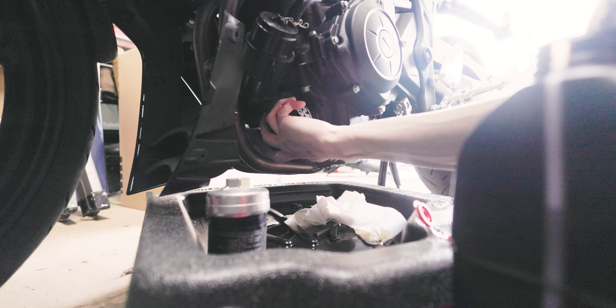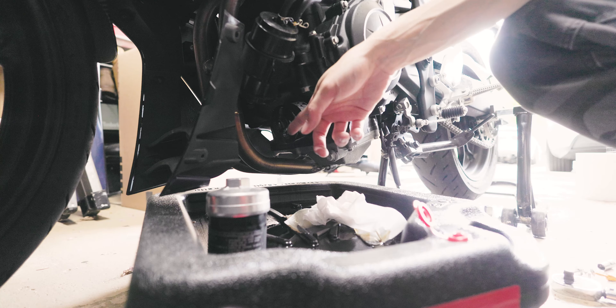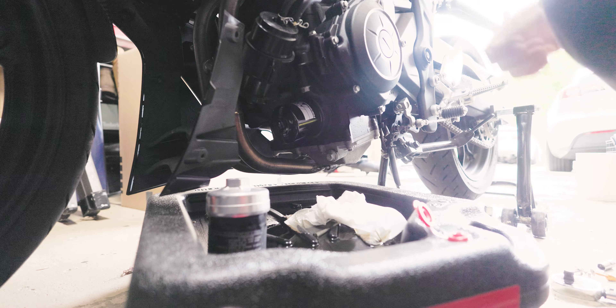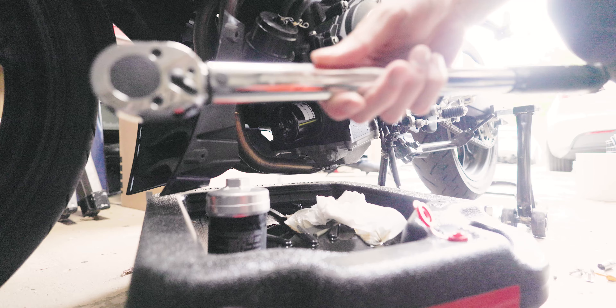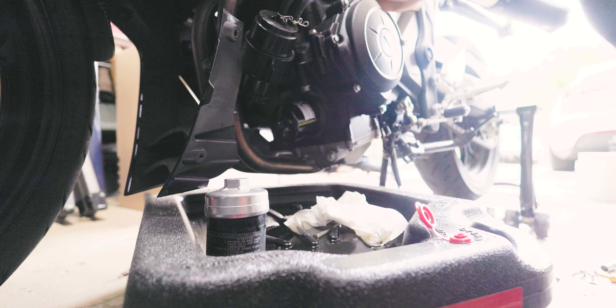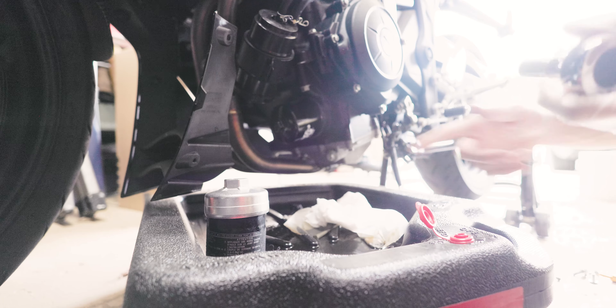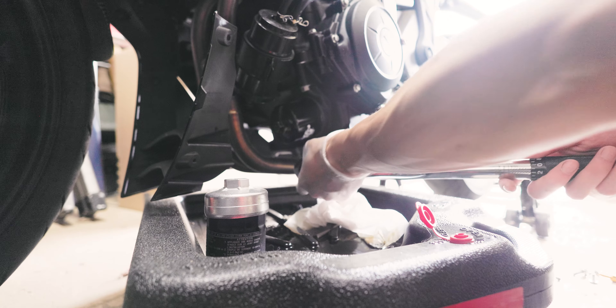I'm going to do it by hand first, and when it's in there you do want to torque it down to 17 Newton meters or 12 foot-pounds of torque. That's why it's good to have an adjustable torque wrench — that way you know how much pressure you're actually putting in. Now we can remove the drain bolt, which is down over here, using a 12 millimeter socket.